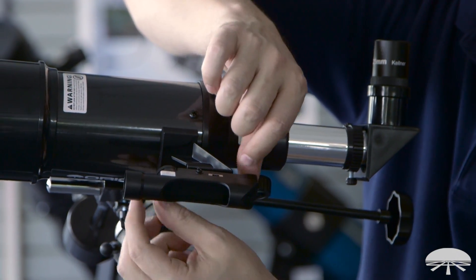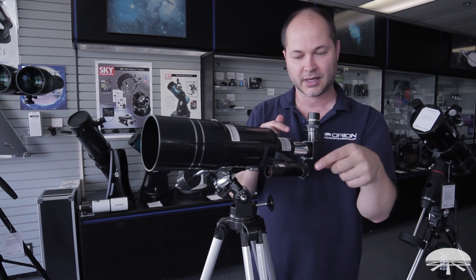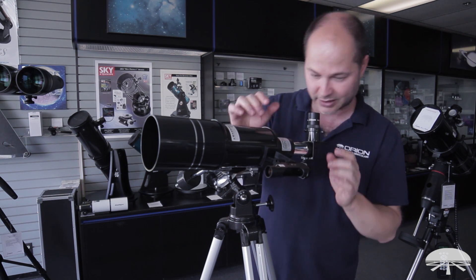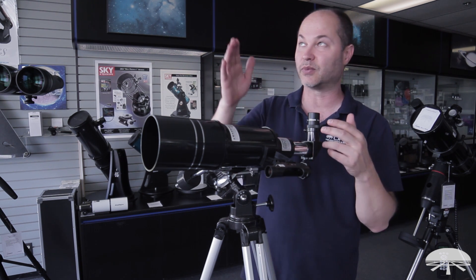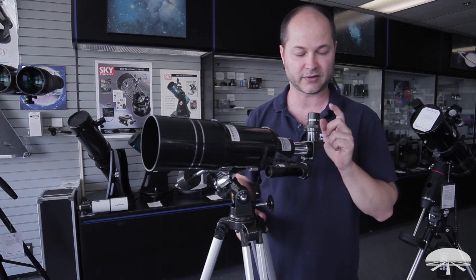Adjust this screw and this screw back and forth until the dot is overlapping with what you see in the main scope. You might have to go back and forth once or twice in case you bump the scope. Just verify it's centered in the eyepiece, and then verify it's centered in the finder — and then you've aligned them. When you point it at Jupiter and get it on the dot, you know you'll see Jupiter in the field of view of your low-power eyepiece.